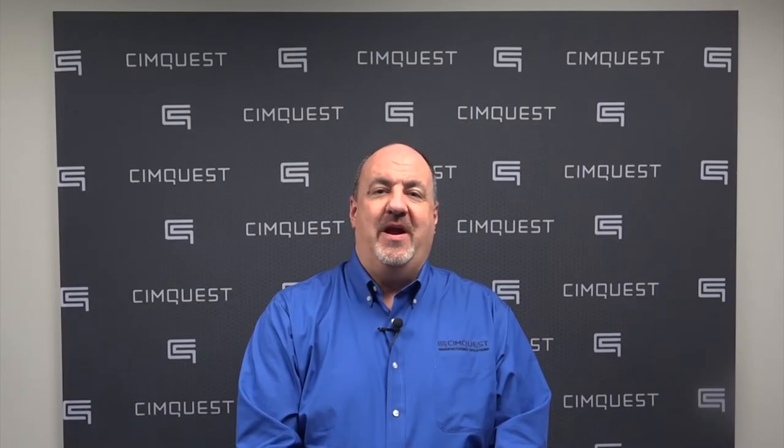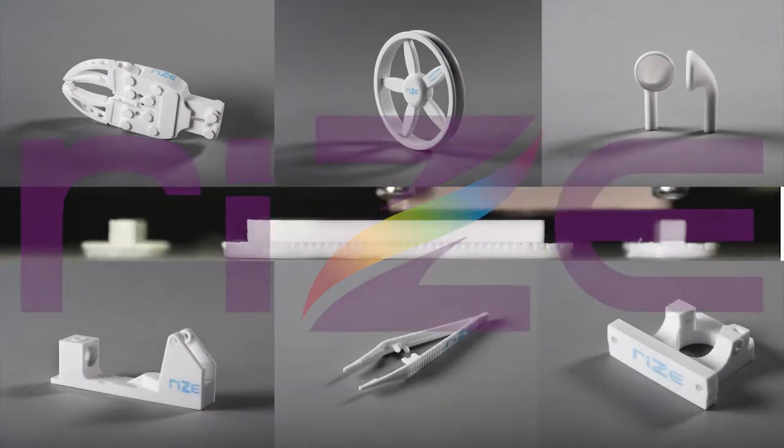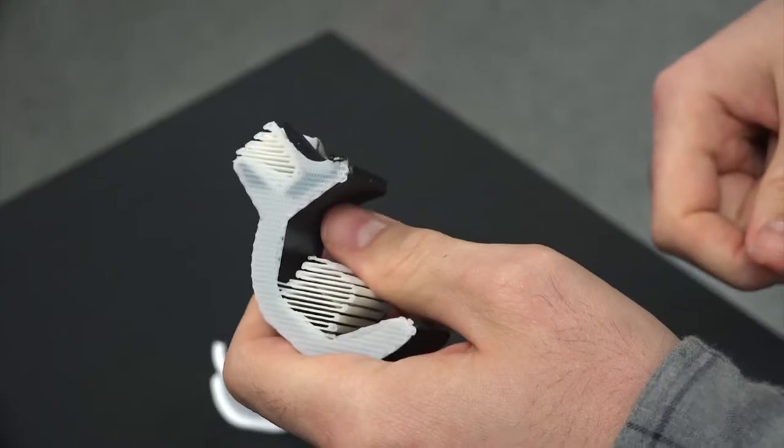Capable of producing parts in a medical grade material, the RISE-1 sets out to eliminate the common hassles and headaches attributed to post-processing. If you've ever worked with common extrusion-based 3D printers, then you know that a part is typically not finished when it first comes off of the machine. With these systems, support material must be removed after the model comes off of the build plate.